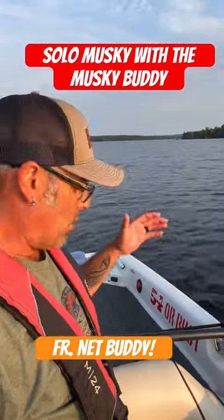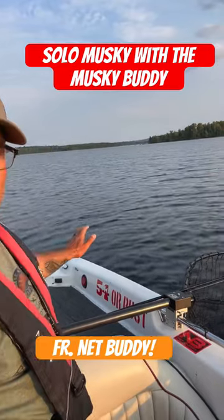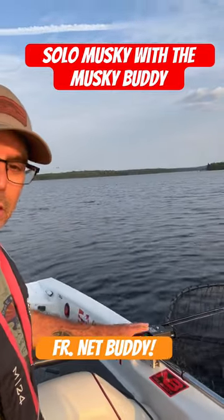Because I'm fishing solo, it's hard to hold the net and do all the stuff you have to do. But because I got the Net Buddy right here, the net's hands free. So I'm going to get this tiger unhooked and show you guys how easy it is to use this thing.